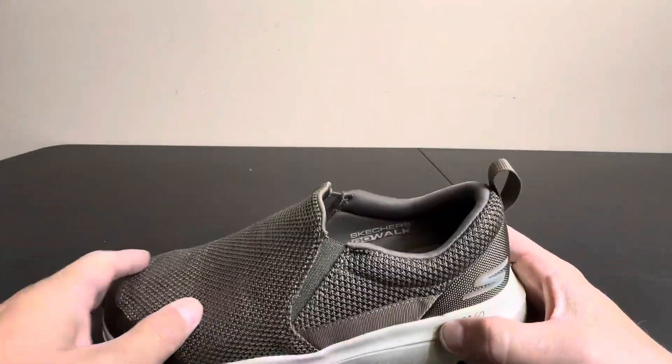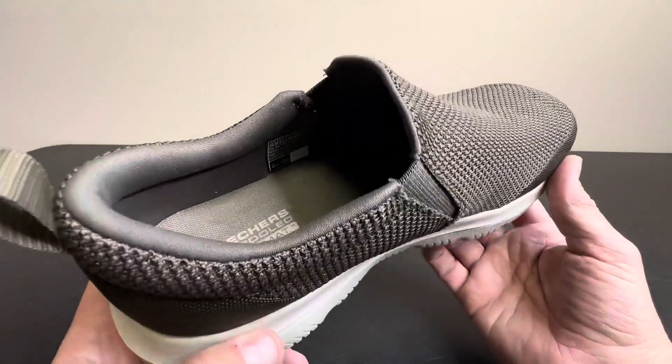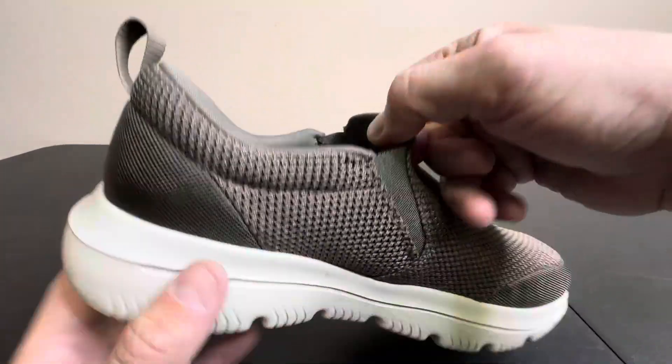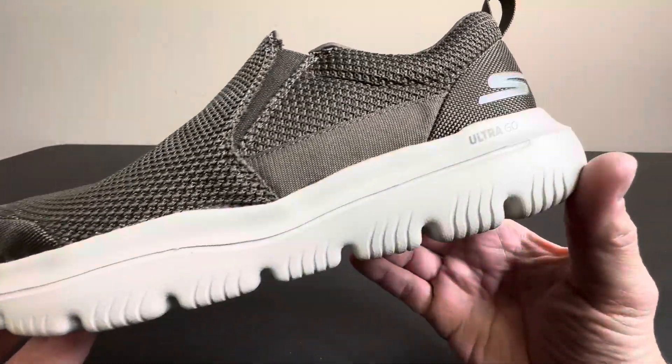You see Snoop Dogg endorsing these, all kinds of celebrities endorsing these, and ex-athletes endorsing these. They got a lot of muscle and body weight that they carry on their frames, and these are really comfortable and easy slip-ons. So they're great for men of all ages and all sizes. But look at these.